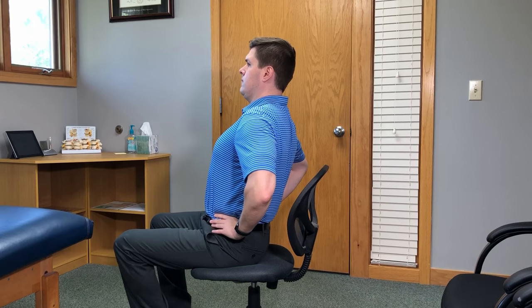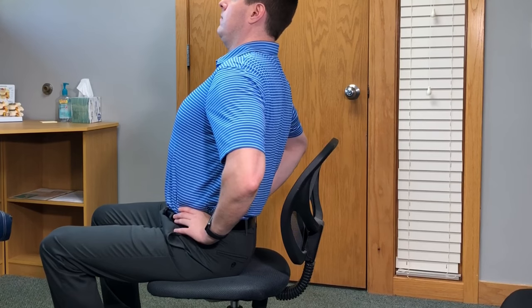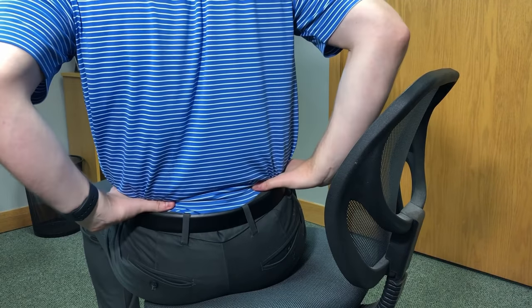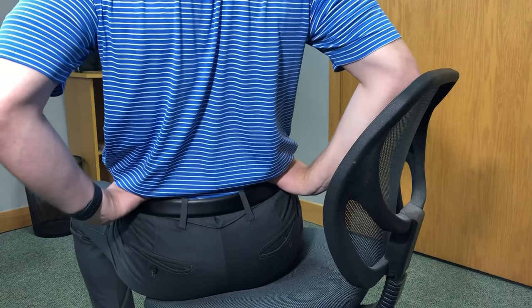Sitting with good posture at the edge of a chair, place your hands on the small of your back for support and slowly extend your back by arching the spine backwards. Hold for 15 to 30 seconds, relax, and repeat 3 to 5 times. For a more intense stretch, press into the small of the back with your hands to help increase the arch, but only go to what is comfortable.